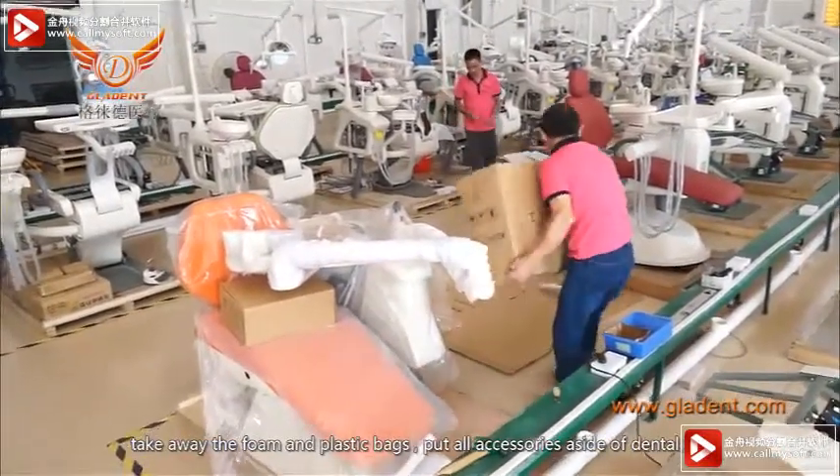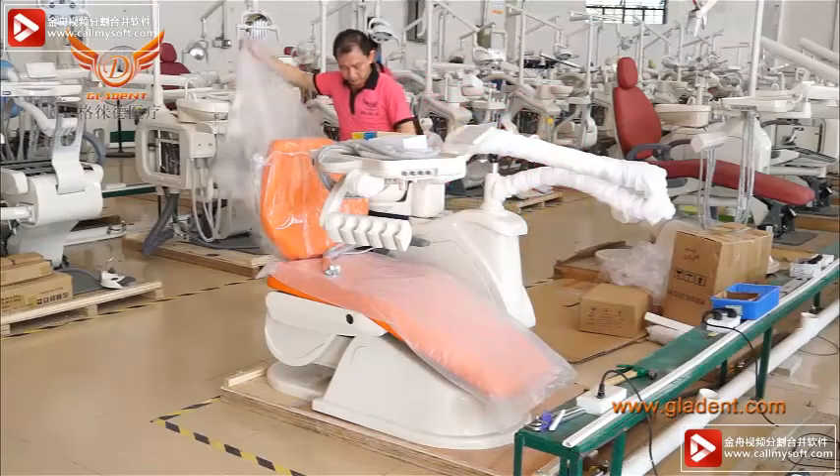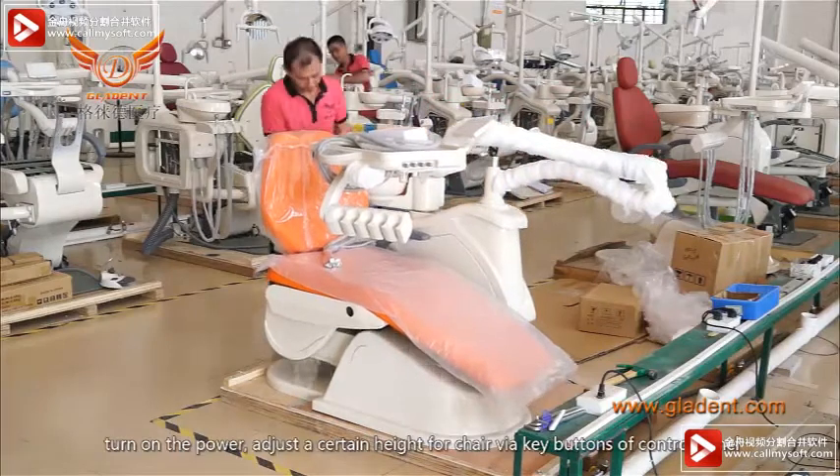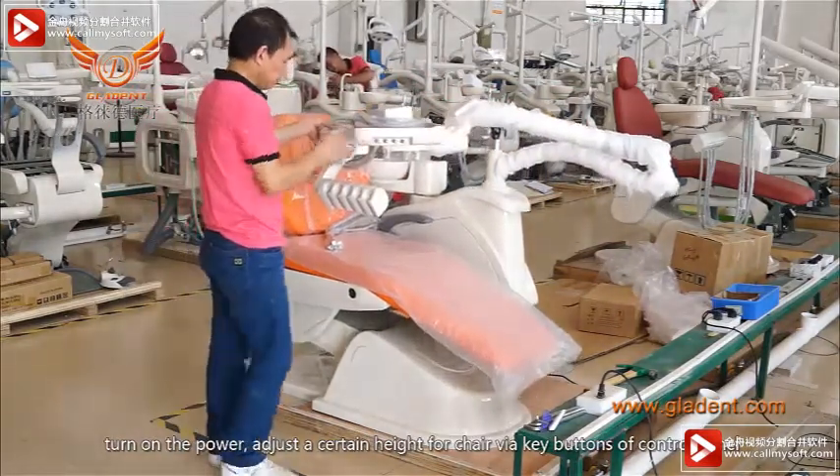Place all accessories to the side of the dental unit. Turn on the power and adjust the chair height using the wheel key buttons or control panel.